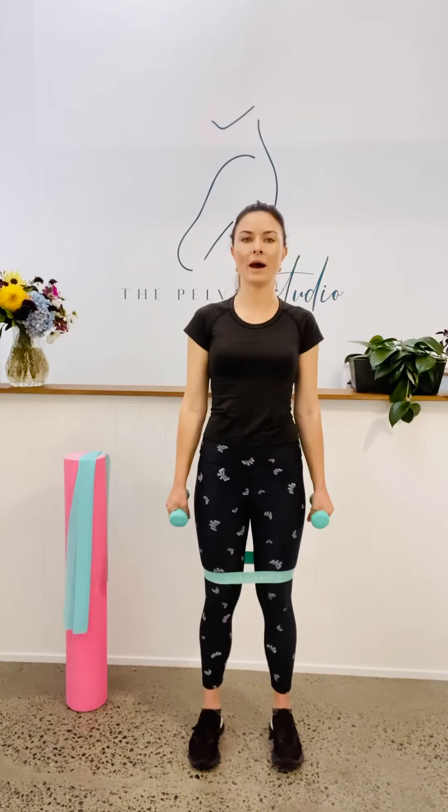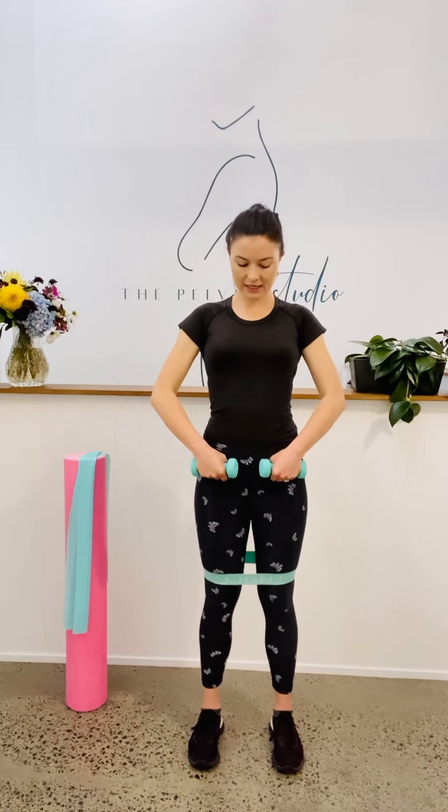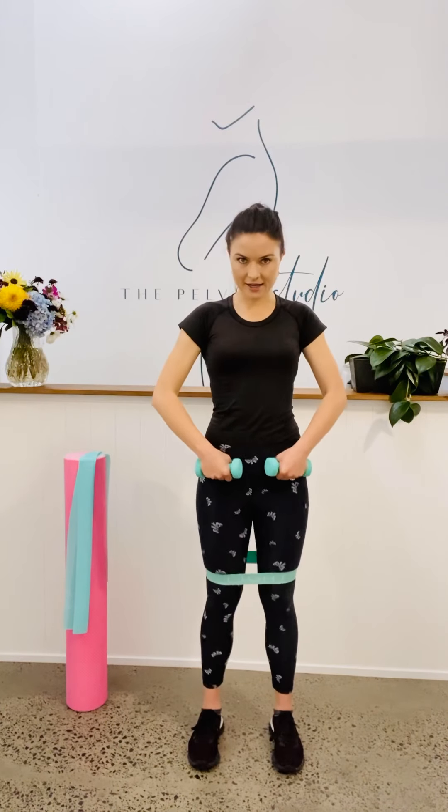Like with every exercise I do, the first three reps we're going to slow it down and integrate pelvic floor and deep core. I want feet nice and square, a little bit more weight through the heels. Start with the weights at the front of the hips, glance down, make sure your hips are nice and square, and then arms down by your sides.